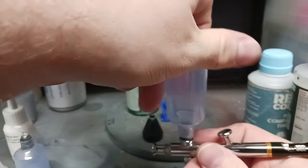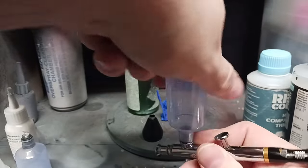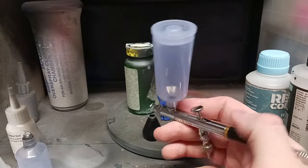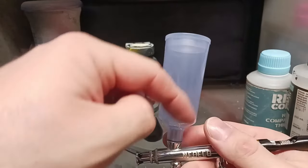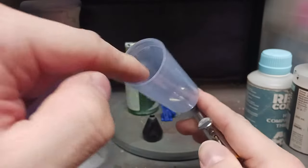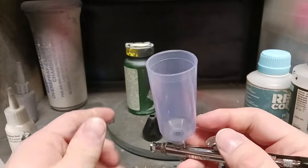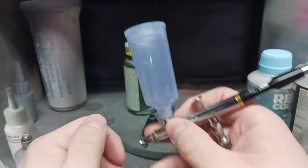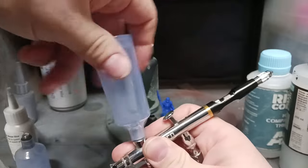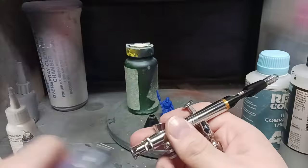And here's the big boy. This is if you're doing a lot of work or you're doing a lot of models at one time. This would be exceptional if you're doing army painting. You could just fill this full of primer — completely full of primer — and just spray it out. It would work wonderfully. I'm going to put this back onto the standard cup just to make it easier for me for the rest of the video.